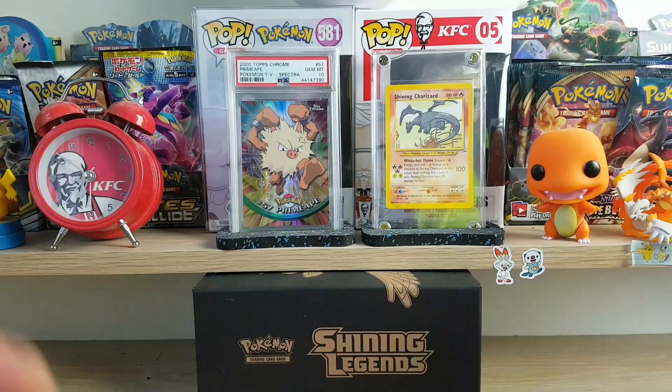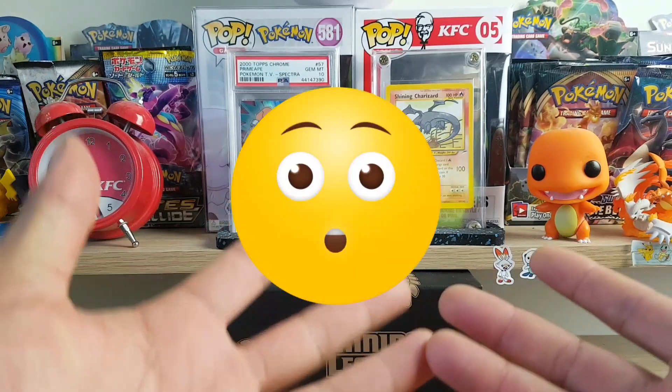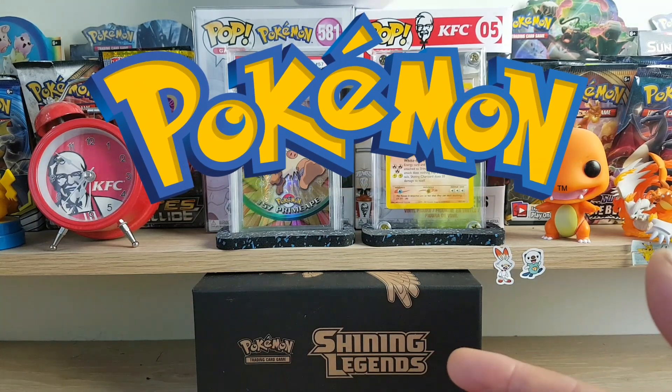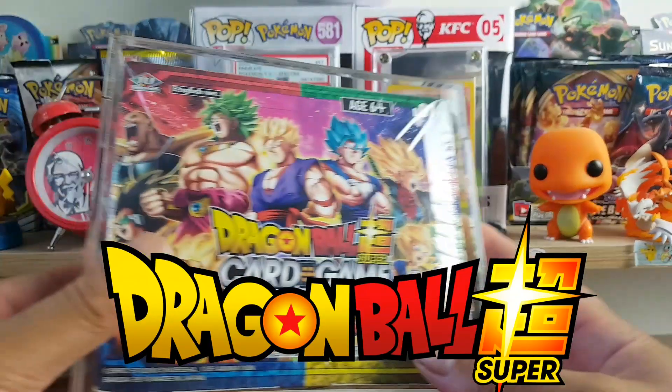What's up guys, DJ back with another video. Today we're gonna take a look at some acrylic cases that I bought recently. We got some Pokemon, we got some Dragon Ball Super cases which I'll show you guys.